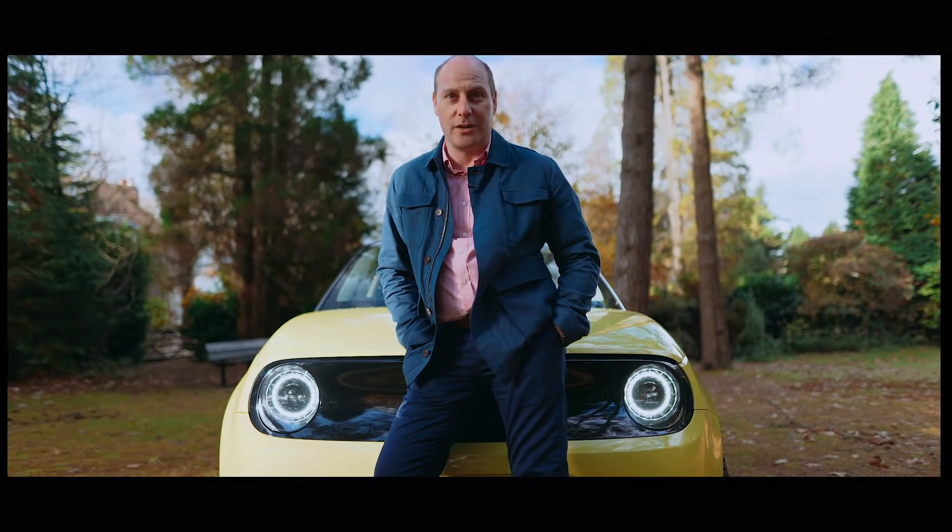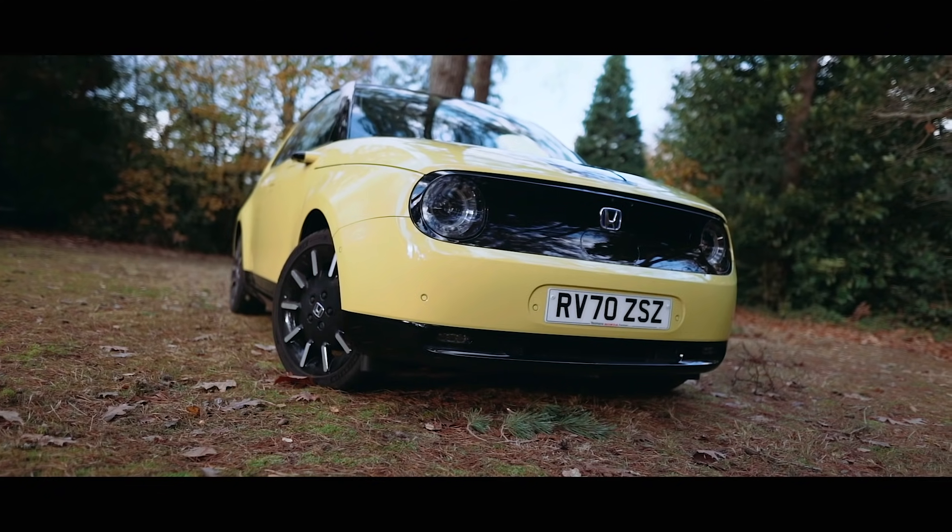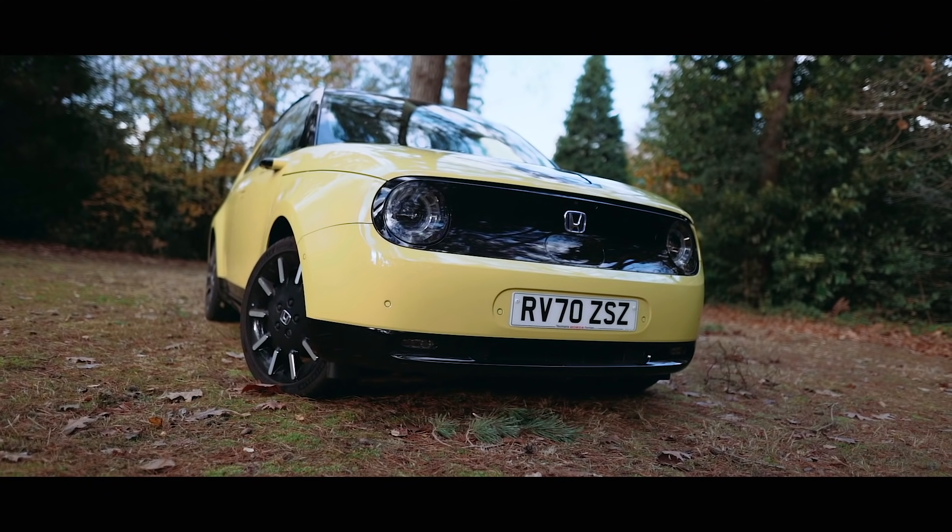This is EV Power's review of the Honda e — Honda's very first fully electric car, which has been highly anticipated because of its looks.